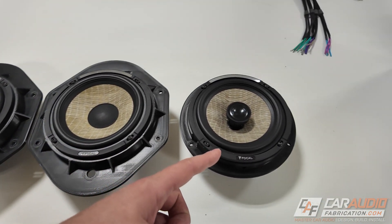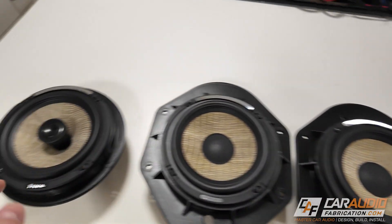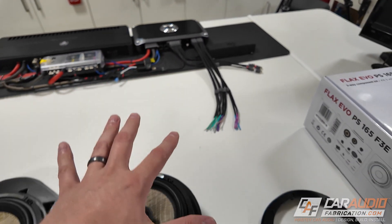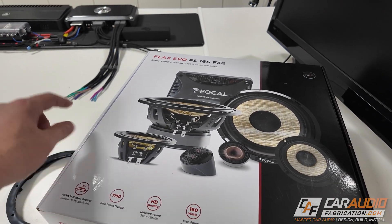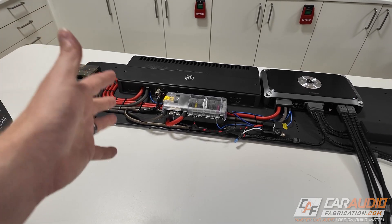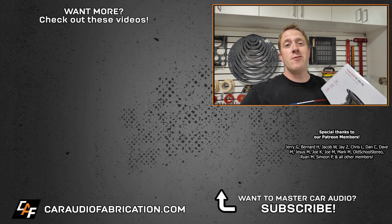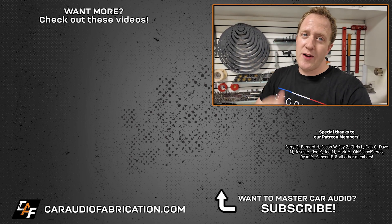With that, here we have it - all four drivers ready to go into the vehicle: the two component six and a half inch woofers for up front and the two six and a half inch Focal Flax coaxials for the rear. There's a lot more to do on this project - reinstalling the amplifier rack, doing all the new speaker wiring for the active three-way component setup up front. If you're new here and want to catch the rest of this build, including a custom subwoofer enclosure for three 13-inch subwoofers, I'd love to have you as a subscriber. Check out the Focal Flax Evo lineup from Focal America in the video description.